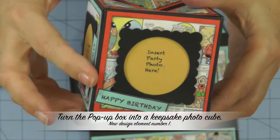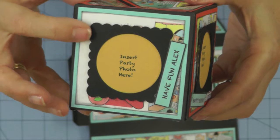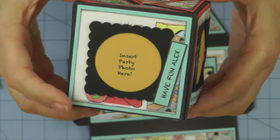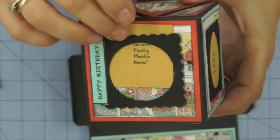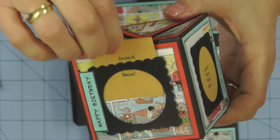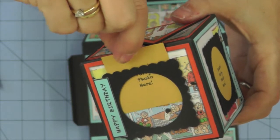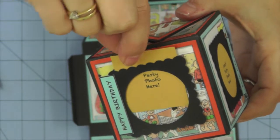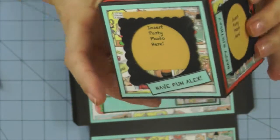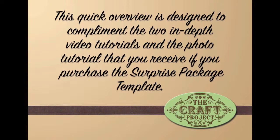There are two new elements to this fun design that you haven't seen before. The first is to use the cube — the pop-up box — as a photo cube. I've made little frames on each of the sides and I've also included inserts printed on the computer, trimmed to fit the frames, so that once I give this to Alex for his birthday, his mum will be able to use them as a template to trim photographs of the birthday boy having fun with his friends. I've also used the computer to print off little birthday messages that I've added to each side of the photo cube.